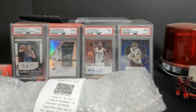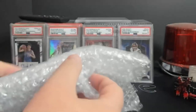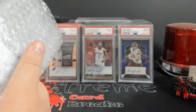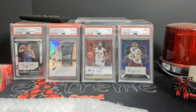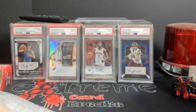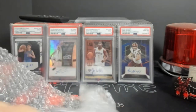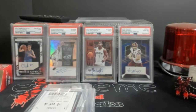I remember watching the tracking numbers go — it was under 50 in the queue on Wednesday, I thought it was going to make it out that day but it didn't. Very, very happy with the packaging. I like the reused bubble wrap. I was not planning on it being this well packed, to be honest.